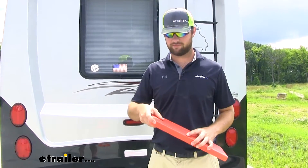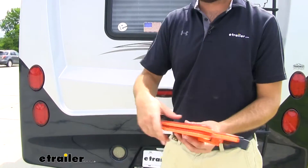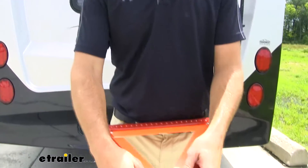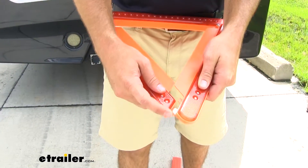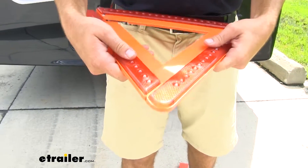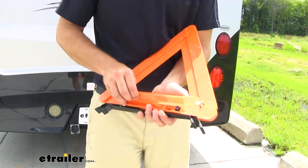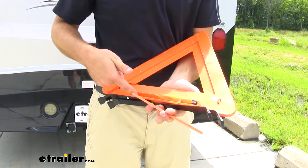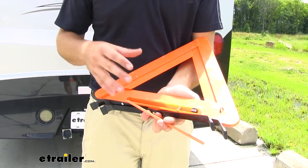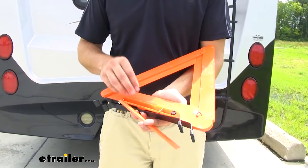Now that we've gone over some of those features, let's go ahead and show you how to get your triangle set up. To get your triangle set up, you'll take it out of the packaging, then take our arms and fold them up. On the back you'll see these three tabs — the center tab is going to go in the middle of those two tabs and you just clip them in together on the back side. There will be a battery cover; you just simply lift that off and insert three AA batteries. These are not included, so you want to pick up enough for however many triangles you're going to be using. It's also not a bad idea to carry a few spares just so you're always safe.